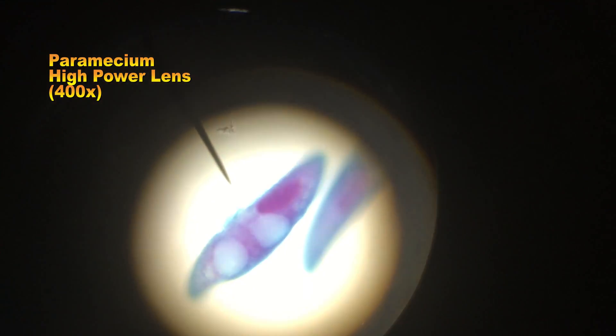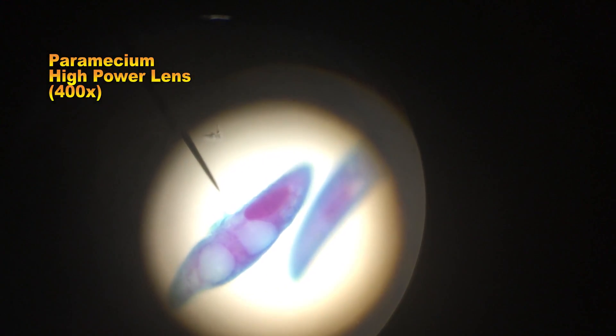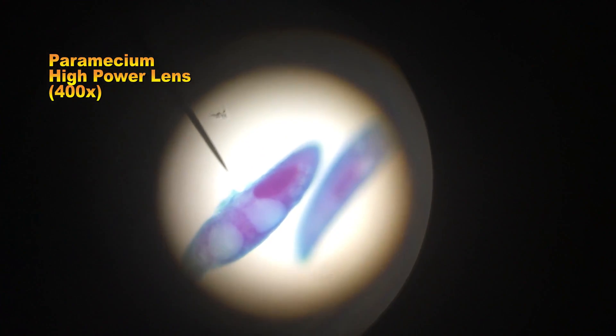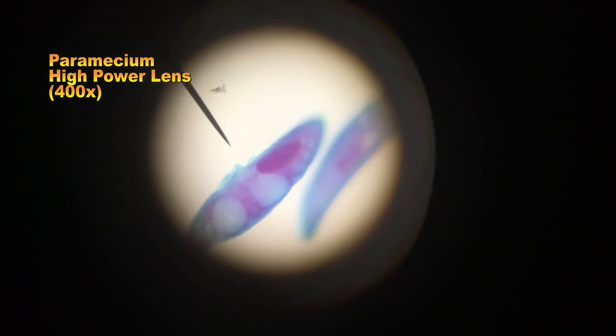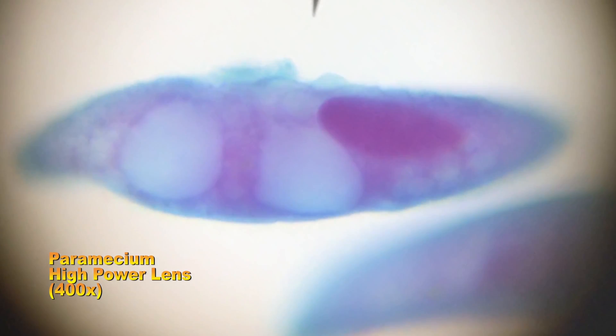And finally, this is the paramecium under the high power or 400x lens. Considerably more detail is visible here.